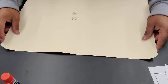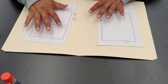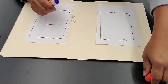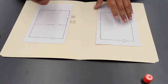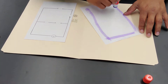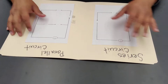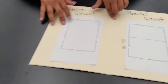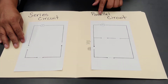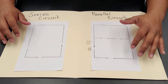I'm going to cut out my papers, place one on each side of the manila folder, and glue them down first. Once they're glued down, I label them — 'series circuit' for the simple circuit and 'parallel circuit' for the more complex one, where we're able to maintain one light on and the other one off.